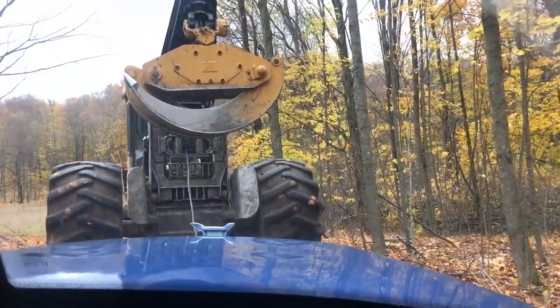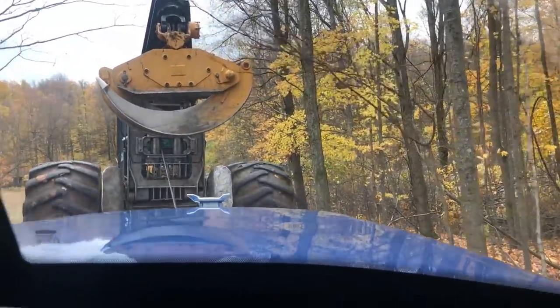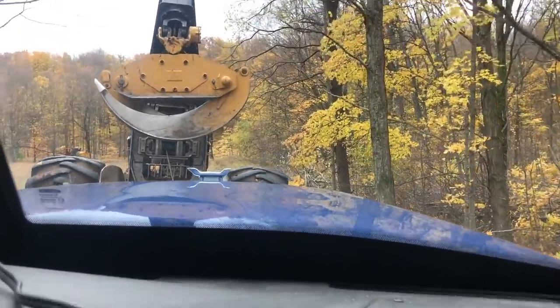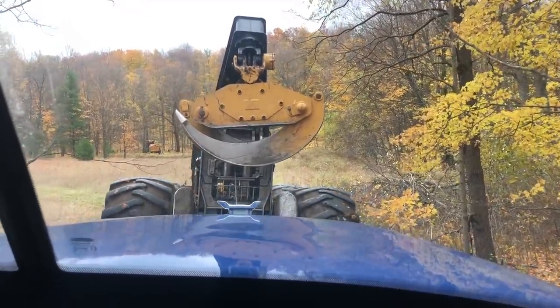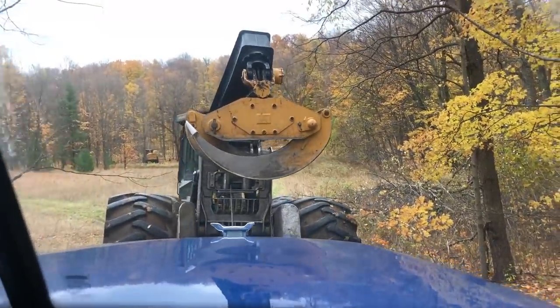It's cold, Scotty. There he goes. I don't think he realized he's the one pulling. Pull Scotty, pull Scotty. Pull, pull. Oh, he stopped. Did the opposite.